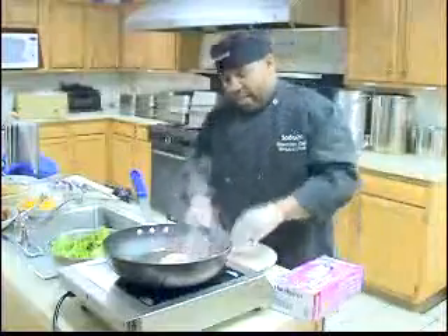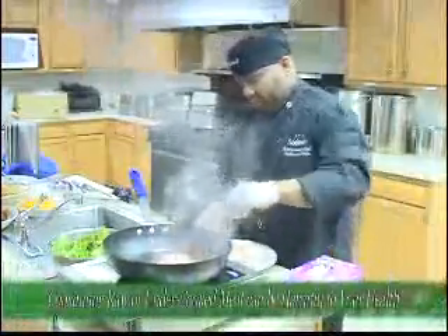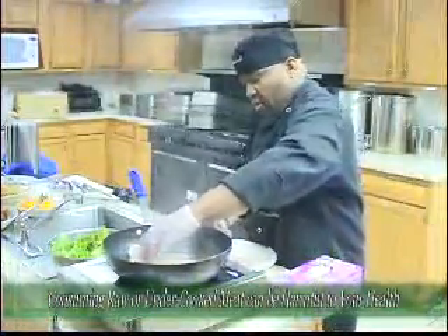The first thing you want to do is lightly sauté your chicken breast until they are golden brown on both sides. We will let that sauté lightly there.